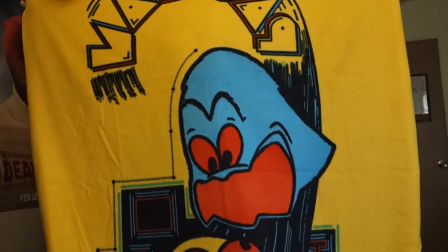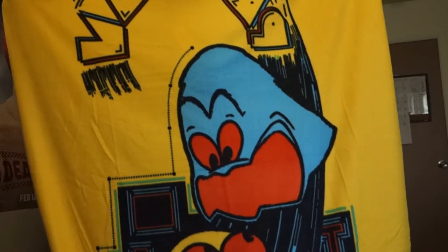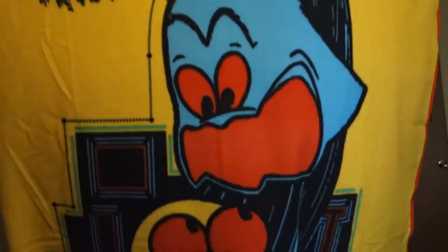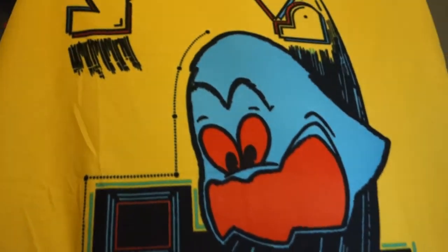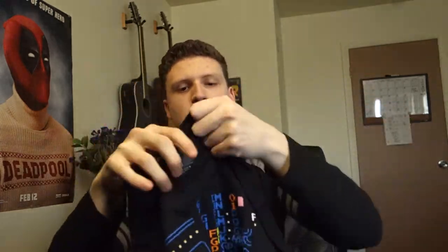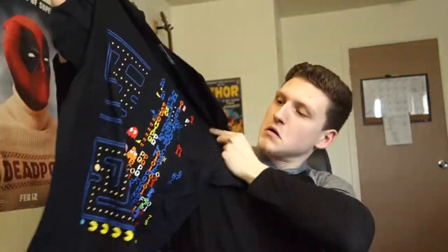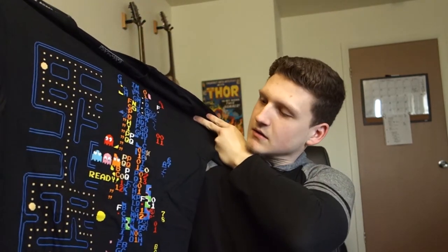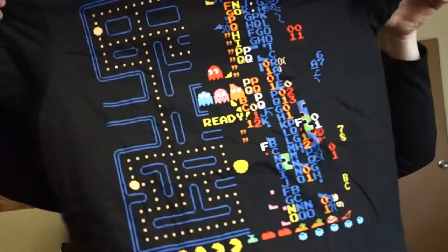There you can see it — a ghost chasing Pac-Man blanket. Pretty cool, pretty nice blanket. My girlfriend's mom really likes Pac-Man so I might give this to her. Next thing in the box is a nice Pac-Man shirt — that's dope, really nice fabric.